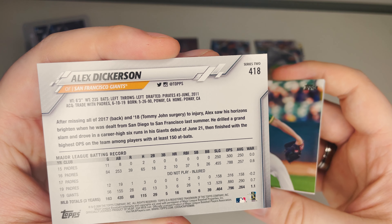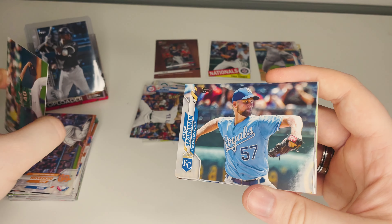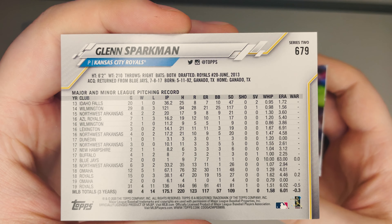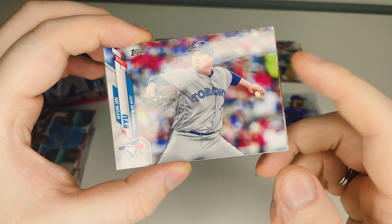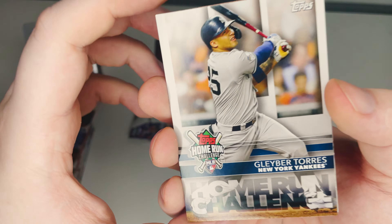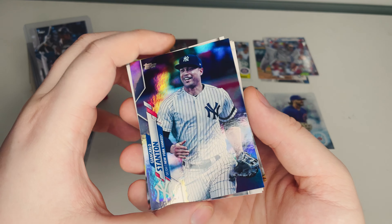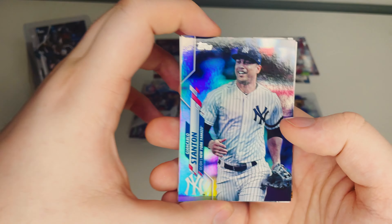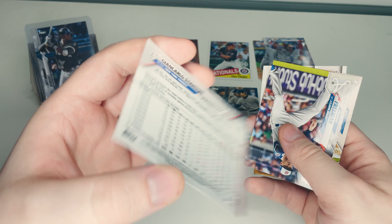Alex Dickerson of the San Francisco Giants sliding into base. Chris Bassett — duplicate, we got one earlier in the box. Glenn Sparkman of the Kansas City Royals. Then — hey! Another Hyun-jin Ryu of the Toronto Blue Jays, we got our first one in part one of this series. And Gleyber Torres of the New York Yankees home run challenge — and oh, we got a RAINBOW FOIL! Giancarlo Stanton! Look at how beautiful that is — the first rainbow foil I've pulled!